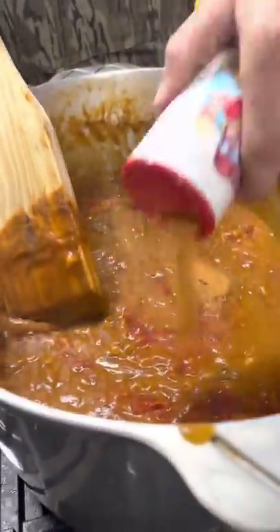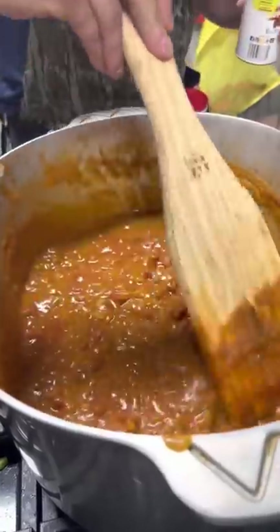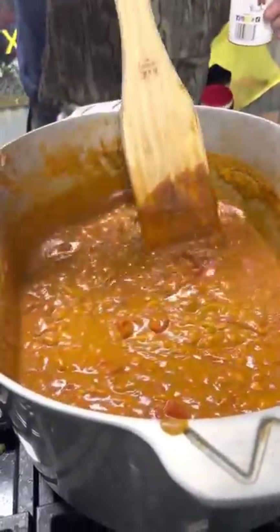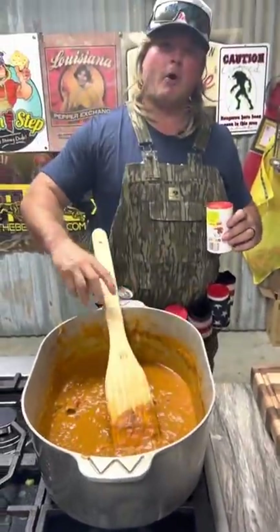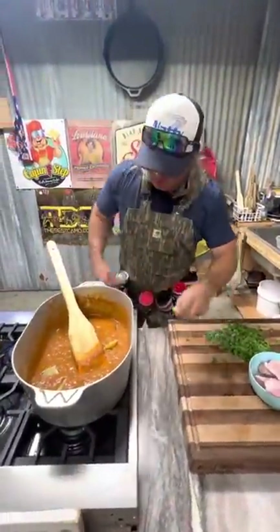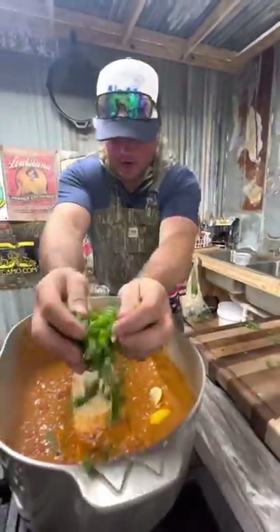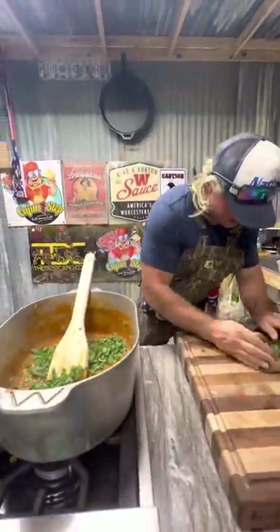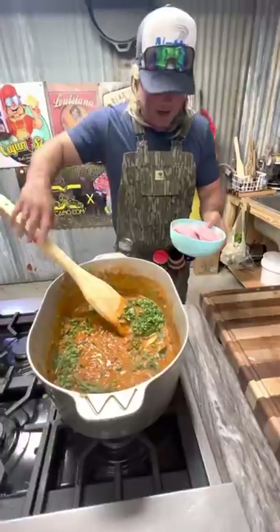Come look how pretty this is. You could just eat that right now over rice or some white bread - this is money. We got that sauce piquante going. Now I add some fresh lemons in there and I'll pull those out later. Hit that with that parsley and them green onions, just like that. Boom! Now we got that bubbling and doubling.